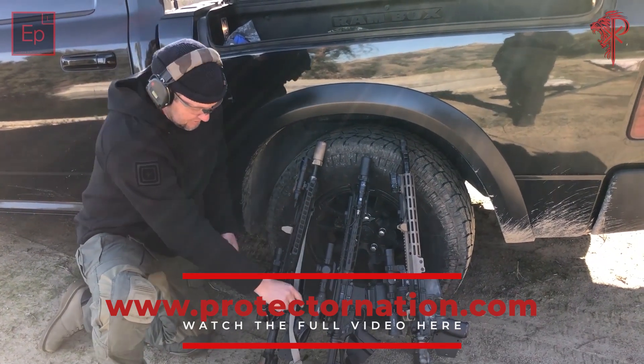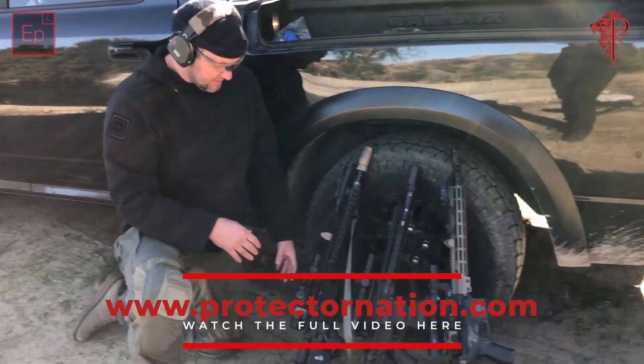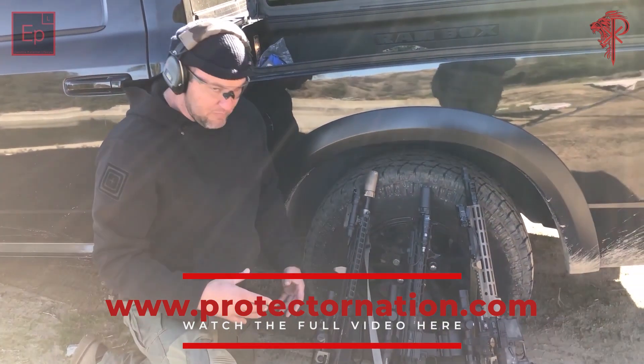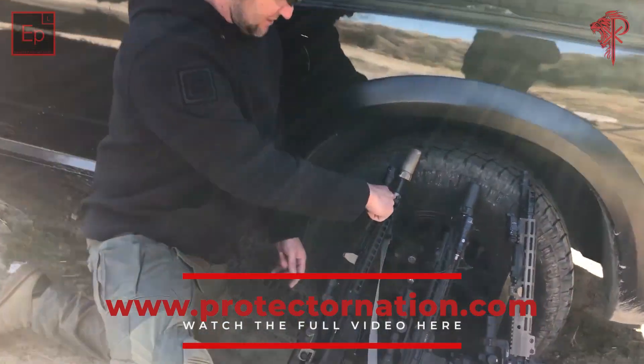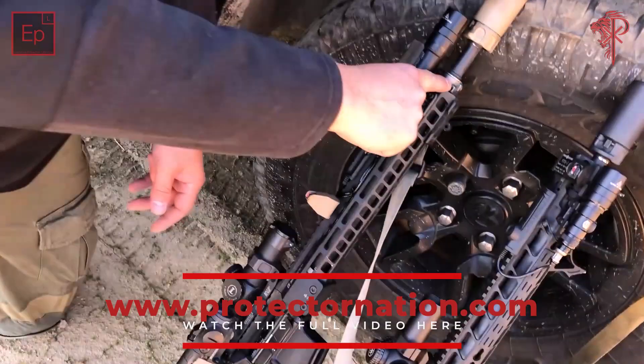This is one of my primary rifles — this is what I shoot most of my matches with. It's kind of a hodgepodge rifle that Barry Duke built me. It's an FN barrel with a rifle-length gas system, and the barrel is from Terran Butler.